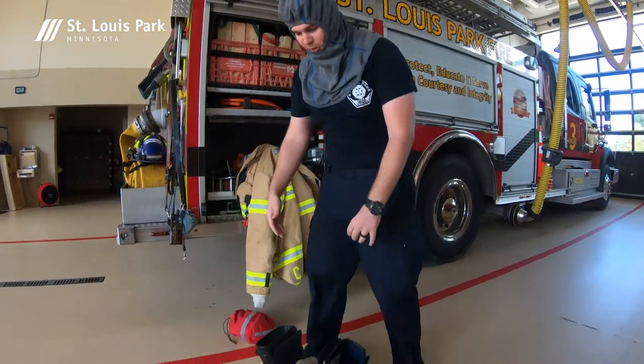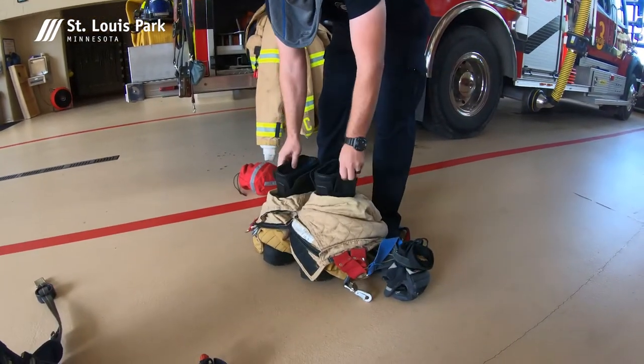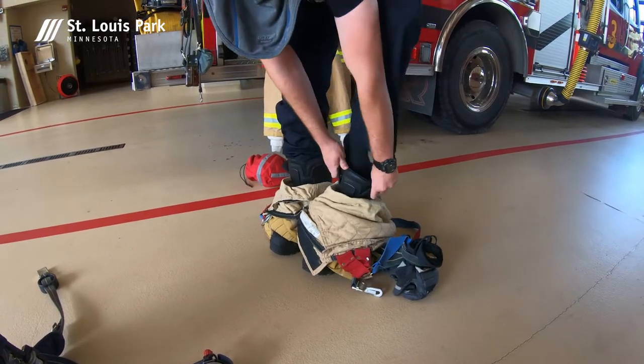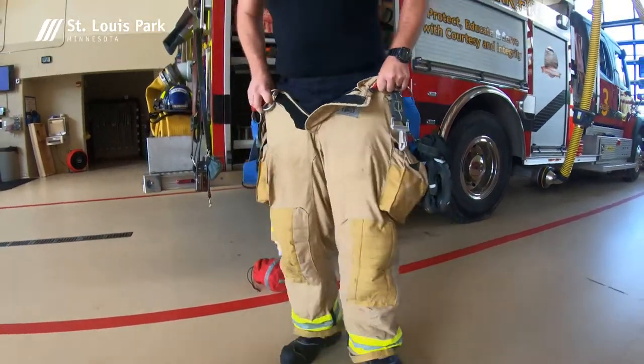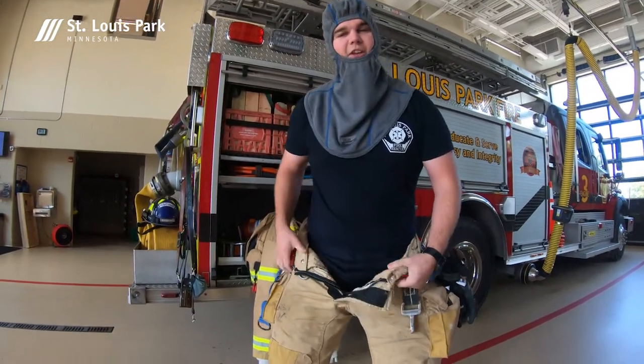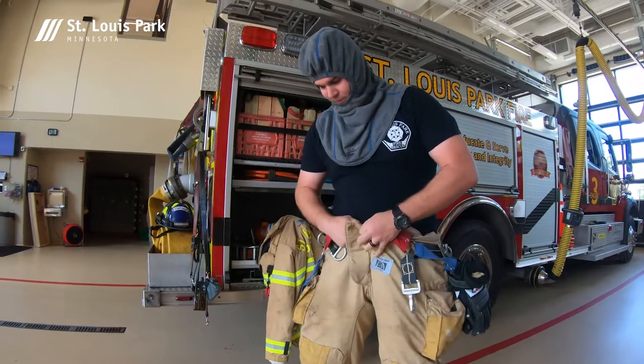Next we're going to put on the pants, which we keep staged with the boots inside. We put our feet in, then we grab them and pull them up — kind of just like a normal pair of pants, but they've got inside liners that again protect from heat, steam, and other hot conditions.